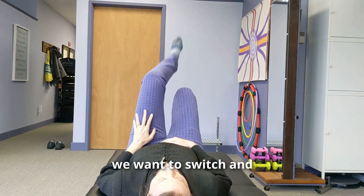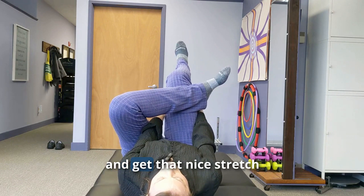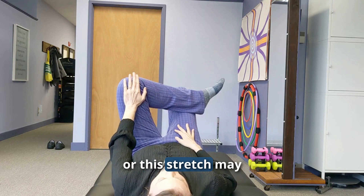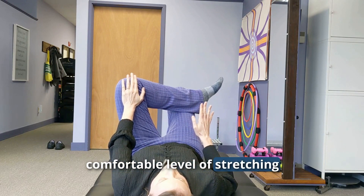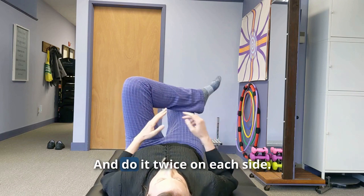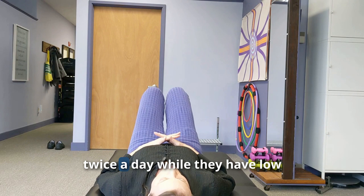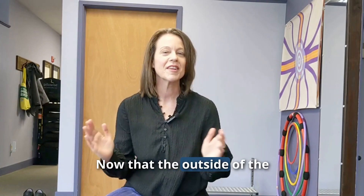Grabbing that leg will give you a nice stretch through the hip. Hold for 10 seconds, then switch sides. Find your comfortable level of stretch — if it's so painful you stop breathing, it's too much. Do it twice on each side. I usually have people do this twice a day while they have low back pain, or once a day for maintenance.